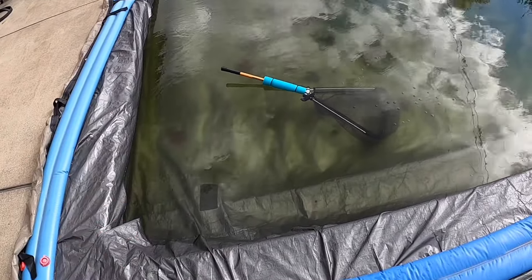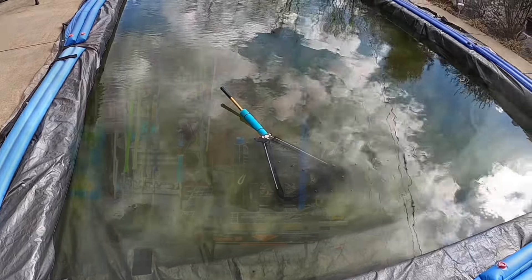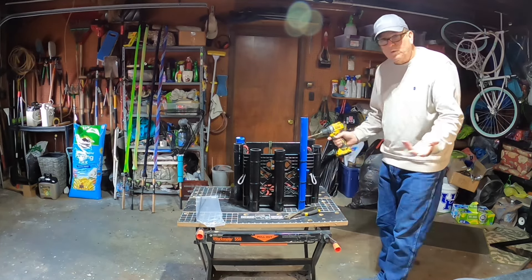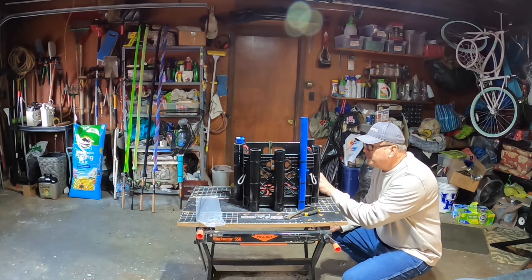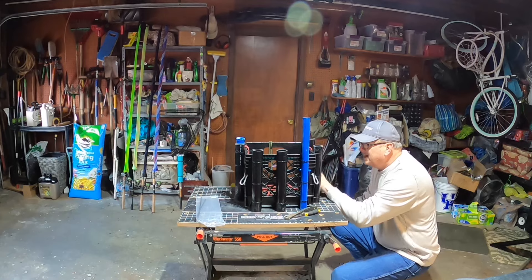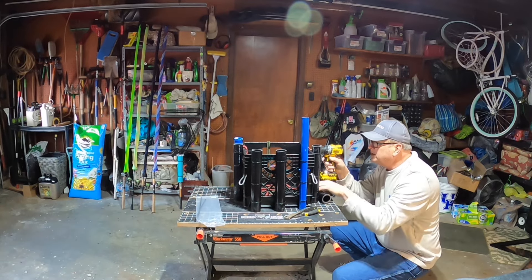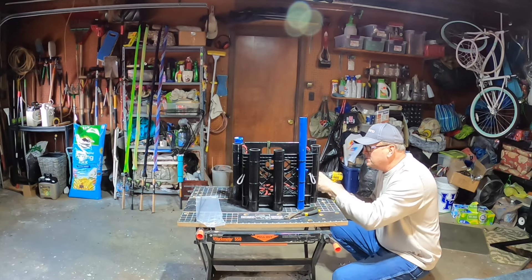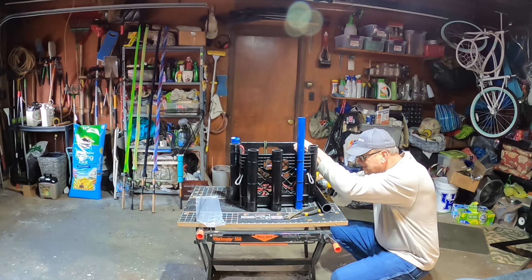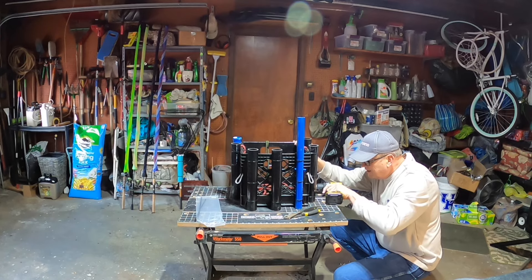That piece of pool float was also something I had laying in the garage — do what you can with what you got. I'm adding one extra rod holder to my milk crate. I'll drill a hole right here, use the tube to mark the same level and size, then drop down to the bottom and do the same thing. Put the tube back on to get a general idea — it doesn't have to be perfect because you're going to zip tie it anyway.